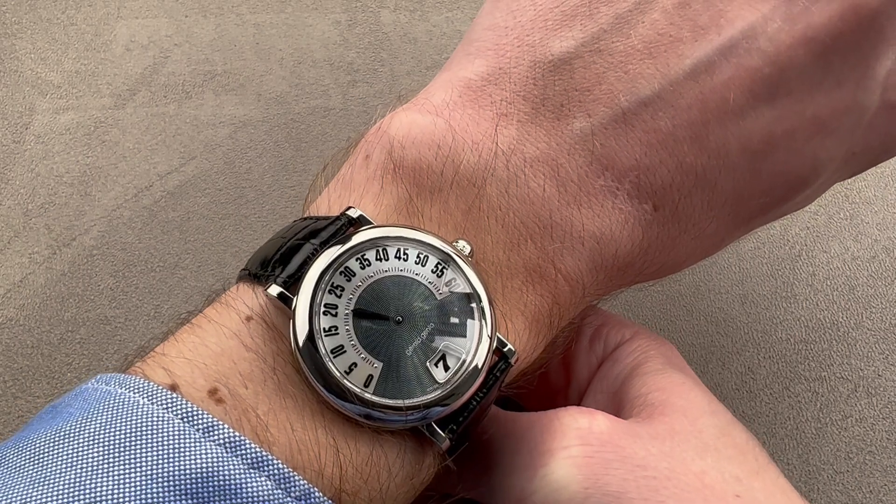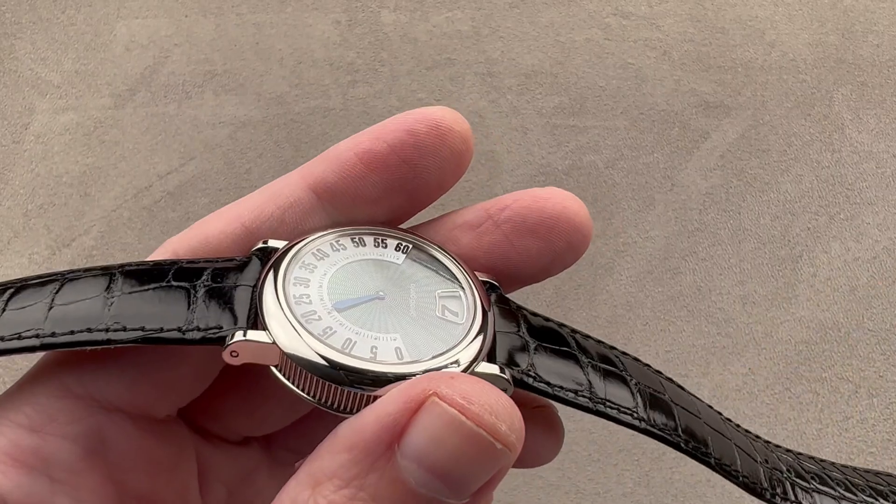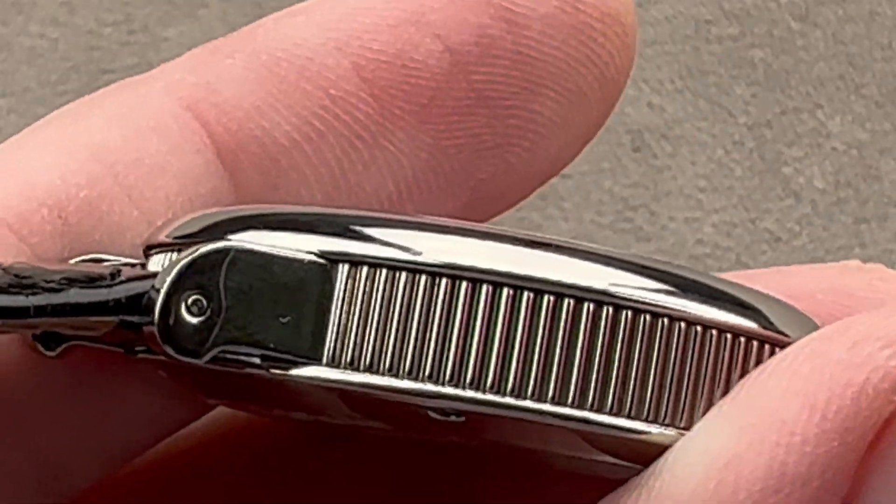You could have a 36 millimeter Datejust or this — I find this more interesting. It's also a nice traditional dress watch size, but in steel it's more durable than a traditional dress watch.